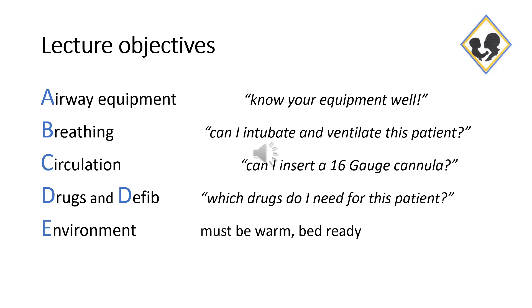A: Airway equipment. B: Breathing. C: Circulation. D: Drugs and defib. E: Environment.